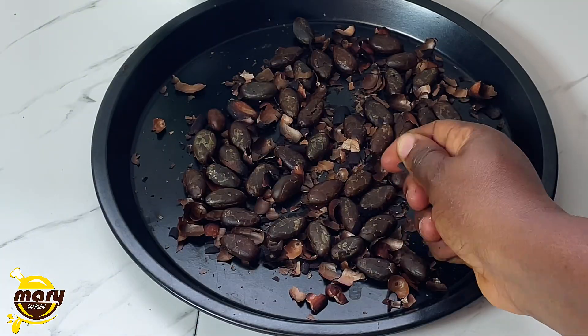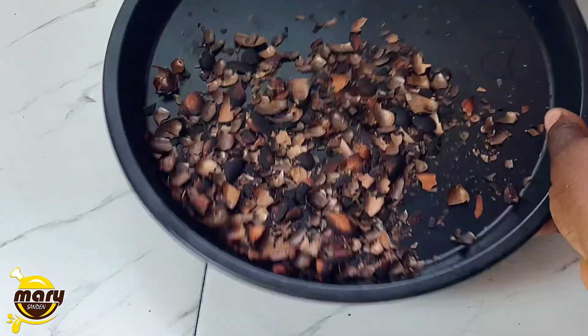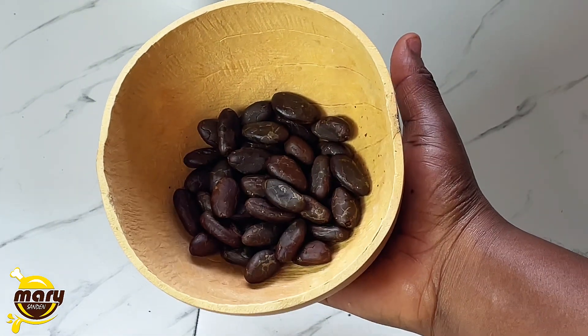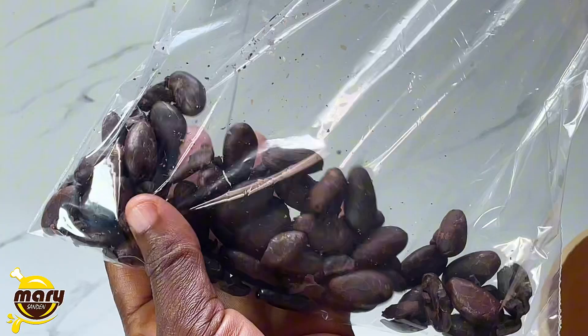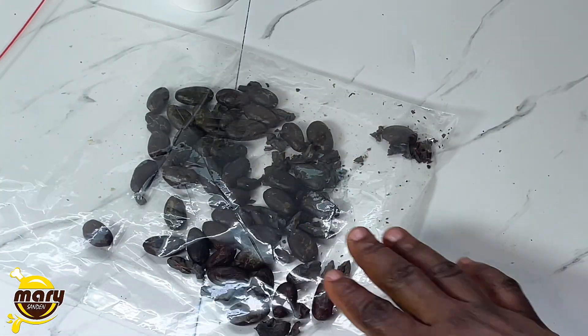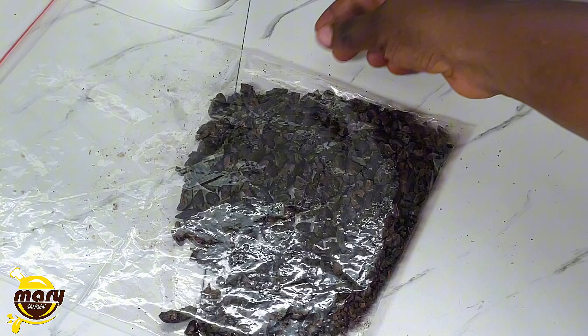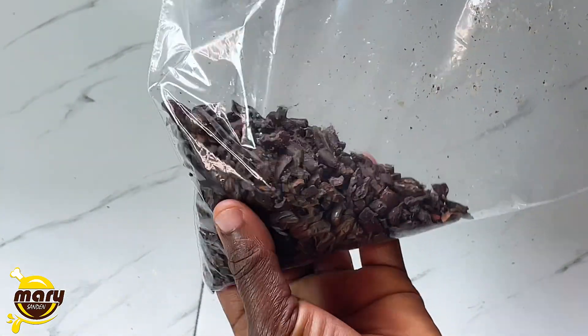After peeling, this is what we have — it's not that much but we can still make some good chocolate. I couldn't use my hands to crush it, so I'm putting it into a zip-lock bag and using something to beat it so it breaks into smaller pieces, making it easy to blend well in the blender.